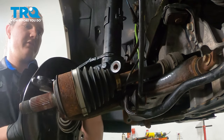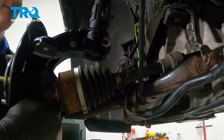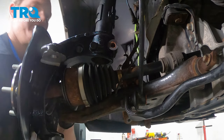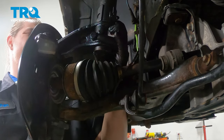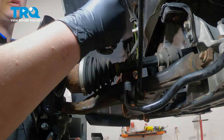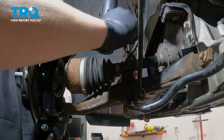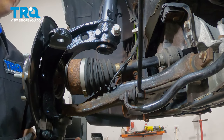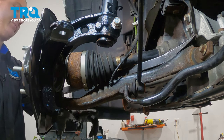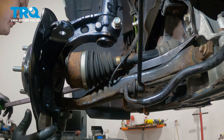Install the knuckle onto the bottom of the strut. Pull it forward and stick your axle through the hub. Install the pinch bolt into the strut. Using a pry bar, we're going to pry down on the lower control arm and get our ball joint into it.